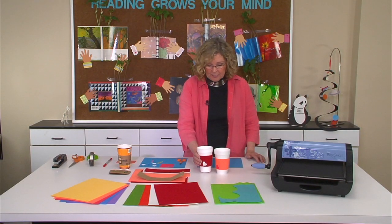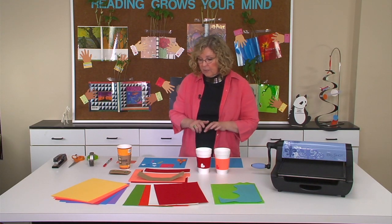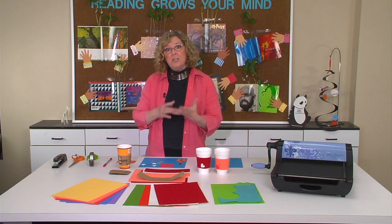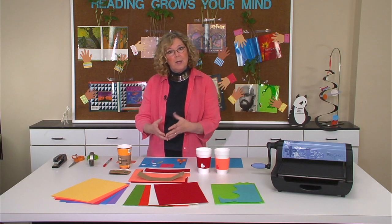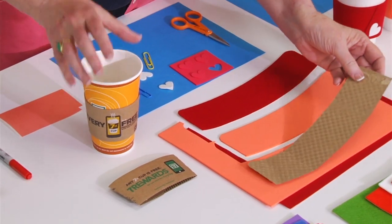This is a great idea that you could use for Mother's Day to celebrate moms. What I did first is I wanted the pattern for the sleeve, so I went to three locations: I went to a Starbucks, I went to a 7-Eleven chain, and I went to a gas station.